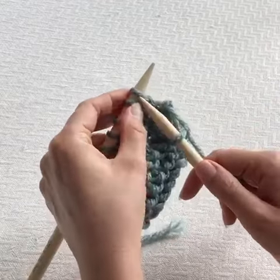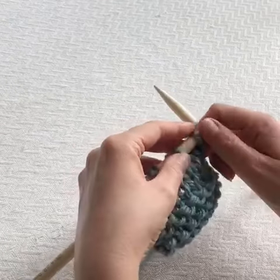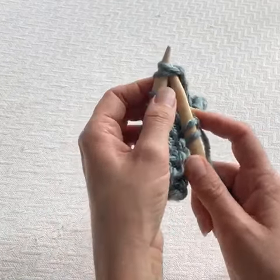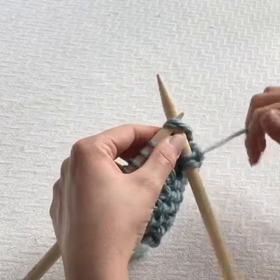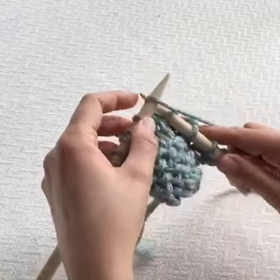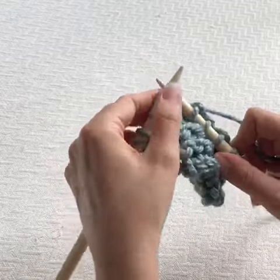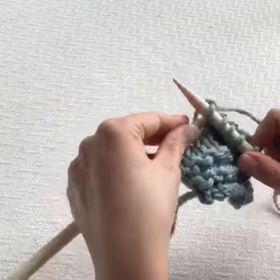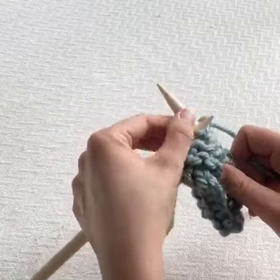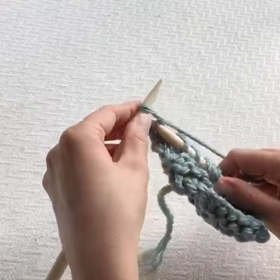I'm going to knit a couple of stitches and then knit two together. We literally put our right hand needle through two stitches and knit them as one. Because we've knit two stitches as one, we've decreased by one stitch.